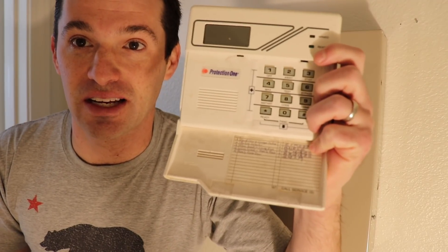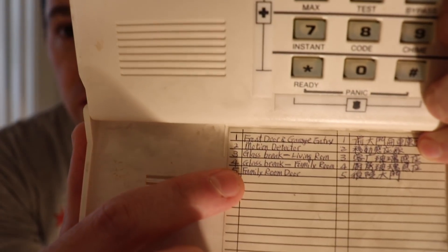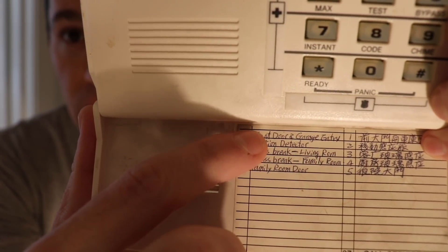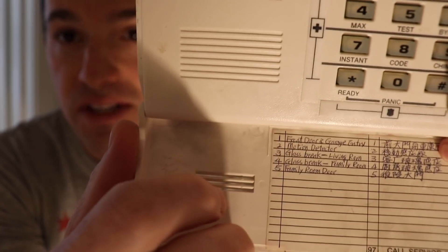The first step is to figure out how many zones you have. One of the best clues is to find your existing keypad from your old alarm system. I've already removed this from the wall, but normally whoever installed your alarm system should have written a zone listing here. This is the first clue to determine how many zones you have and how many sensors you're going to want to hook up individually to the connected system. You can see my system has a front door, a garage entry door, a motion detector, two glass breaks, and a patio door — that's five zones but a total of six sensors.